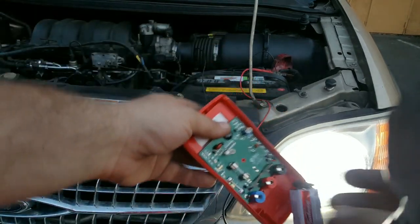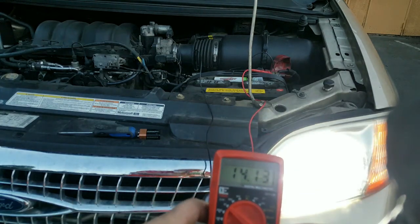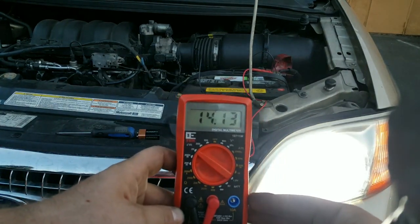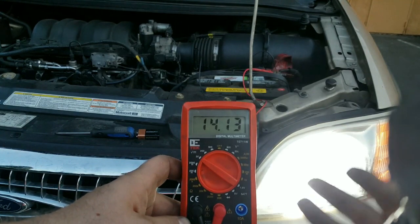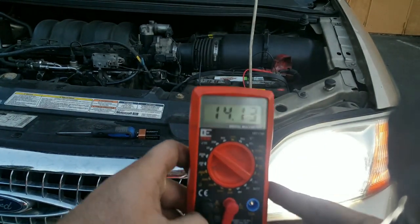We install the new battery and run it — you can see the difference. This reads 14 volts, 14.1 volts. So my alternator is fine; it's the car battery that's failing.